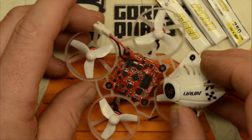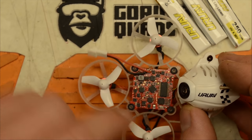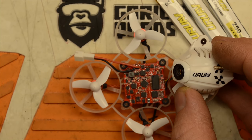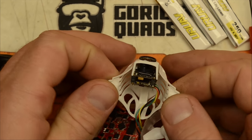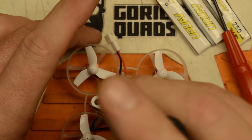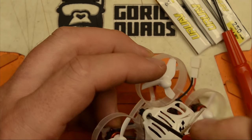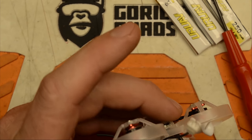Let's take a look under the hood. So that's it — just one board. The bind button is right here and it's pretty easy to get to. The VTX and the camera are an all-in-one type solution.